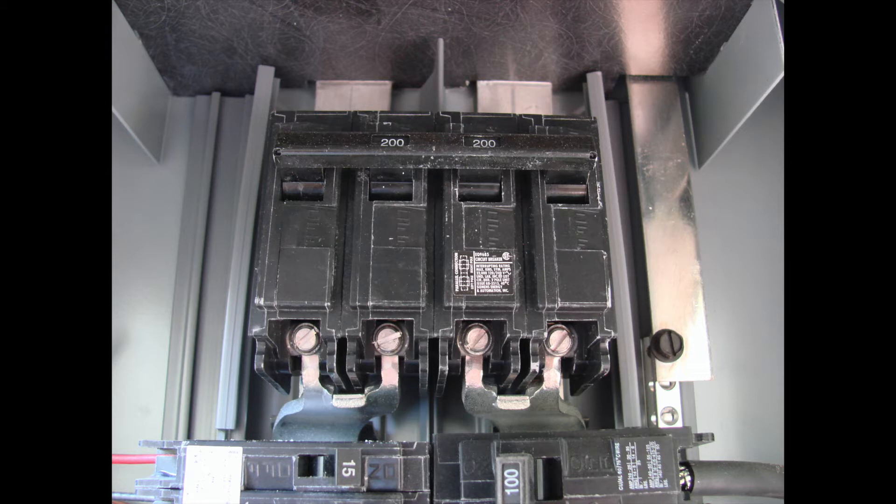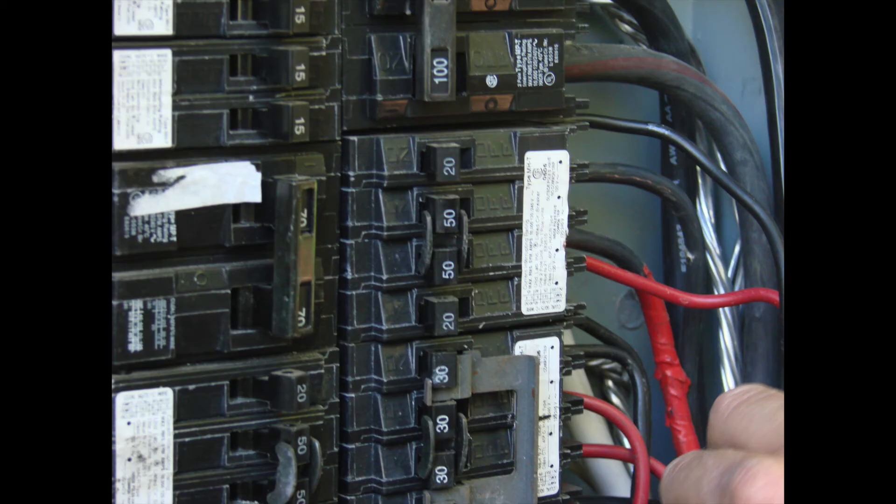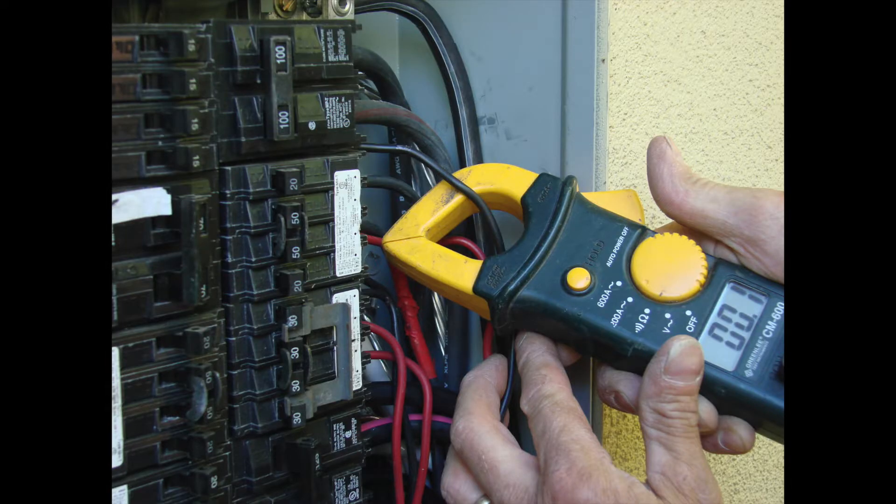This is a large project with a lot of ongoing work being done. Adding this sub panel is going to be a temporary fix. The main panel is eventually going to be changed out to a full 400-amp panel and they'll be able to reconfigure things. But for the time being, and because of the time allotment on the job, we've got to go ahead and install a sub panel to feed this other location on the property.